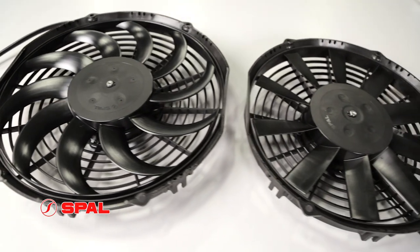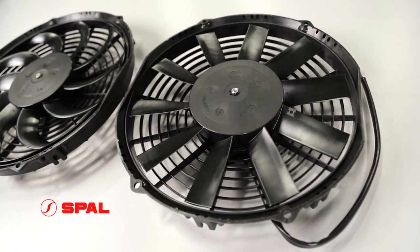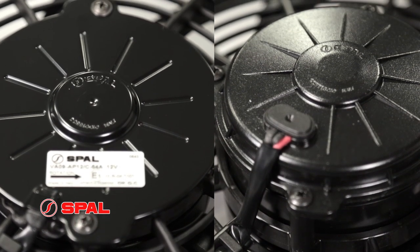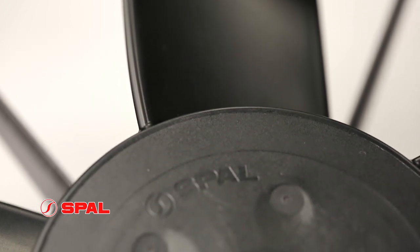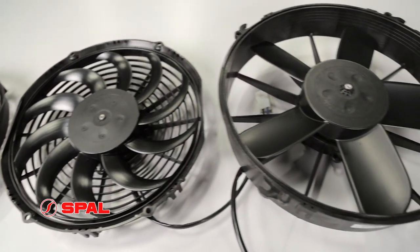Choose from the traditional pull design or, for more compact installations, we offer pusher style fans as well. Our motors are individually balanced providing longer service life, and most units are fully sealed for increased reliability and performance in even the most extreme conditions. The fan blades and housings are manufactured from high strength plastics in your choice of 3 blade designs including straight, curved, or paddle style.